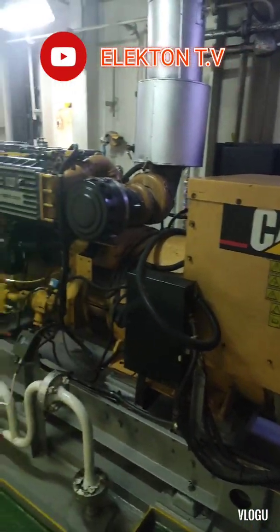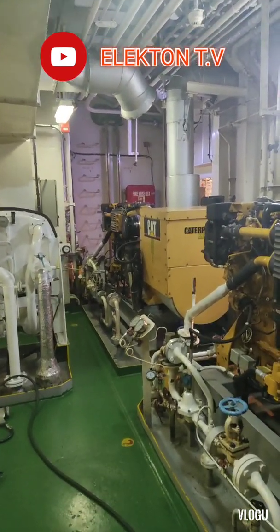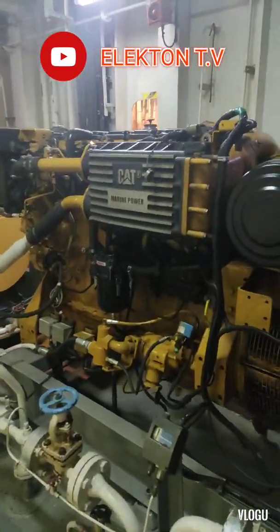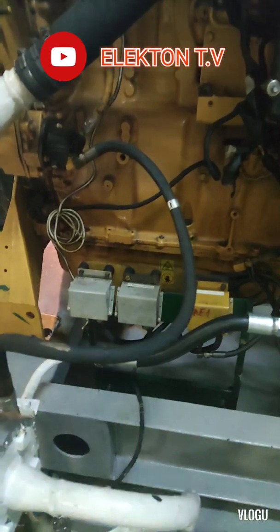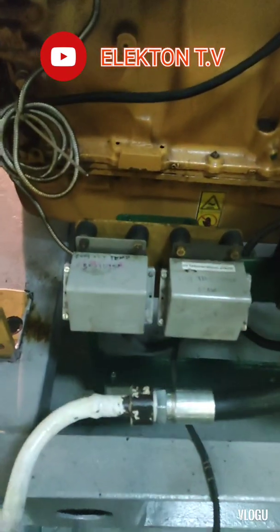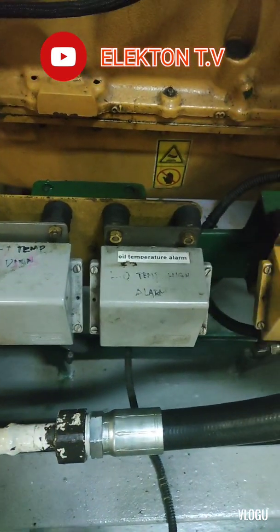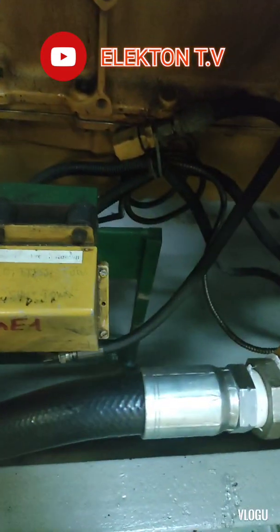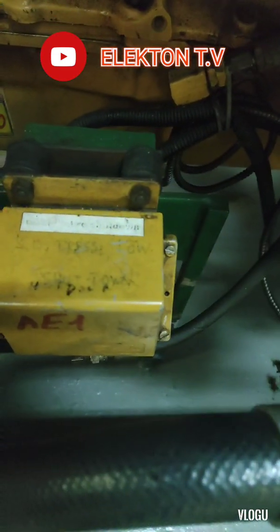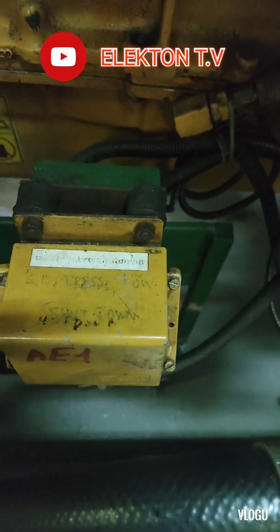Hello guys, and welcome back to my YouTube channel Electron TV. Today's video is about Caterpillar generator safety shutdown test. Here we have the engine cooling temperature shutdown switch, oil temperature alarm switch, and oil pressure shutdown switch.